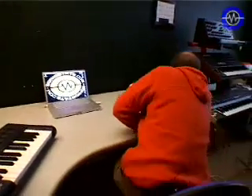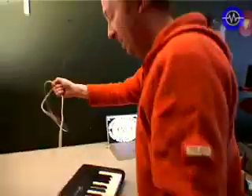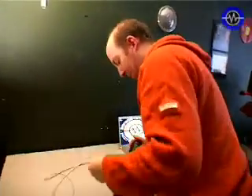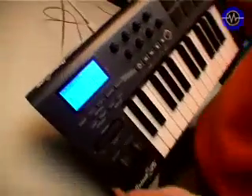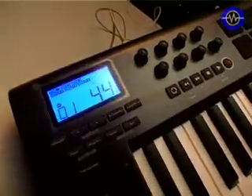Let's plug it in — they say it's class compliant, which means it should just install immediately on both Windows XP and Mac OS X. They've included the USB cable, though they didn't include the power supply, but I guess that's not so much of a problem. Powering up now — as you can see, there's a nice blue display.